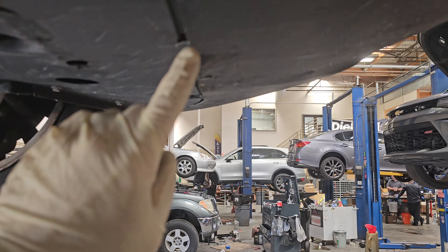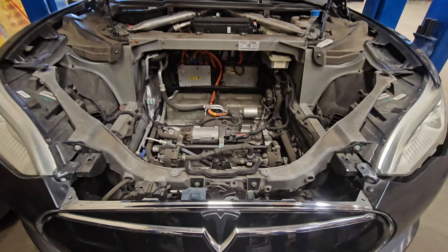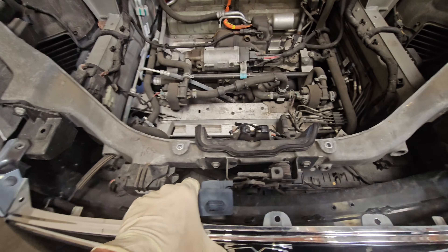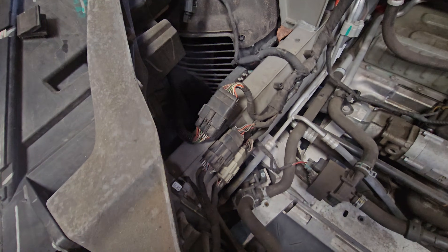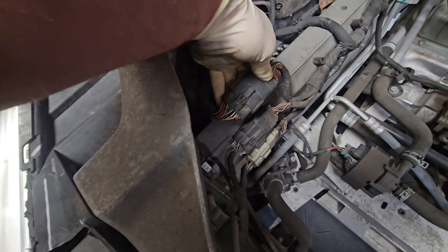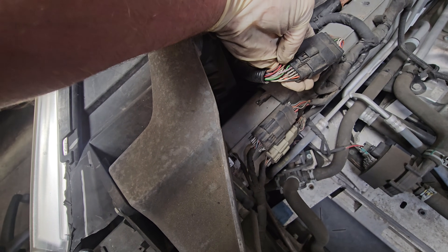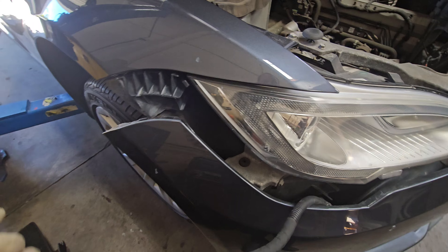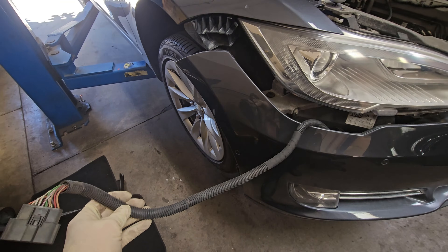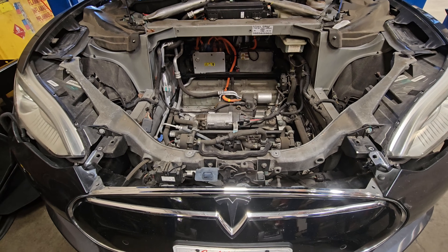After removing the T25 screw, raise the Tesla in the air or jack it up, then remove the rivets all the way down. At this point the bumper itself will almost slide back freely. Before removing the bumper, come over to this plug here and unplug it on this side, as it connects the whole bumper. Pull the bumper back slightly, pull the wiring harness cable out, and you should now be able to pull the bumper off without hurting anything.